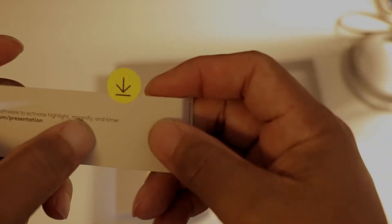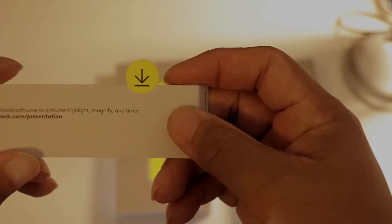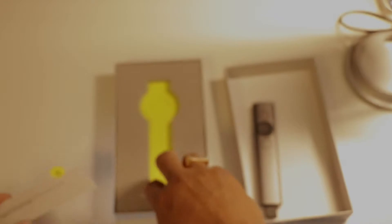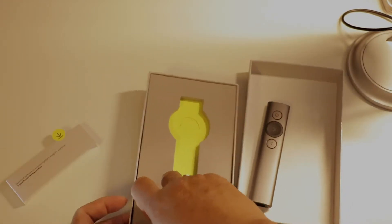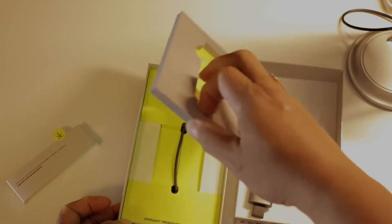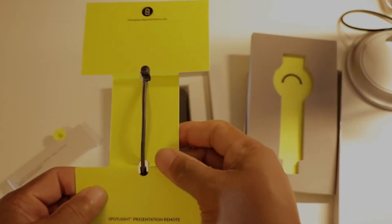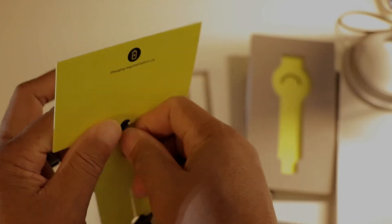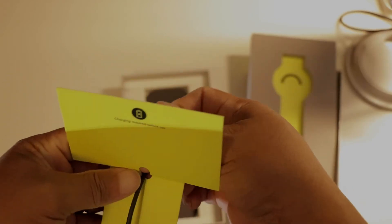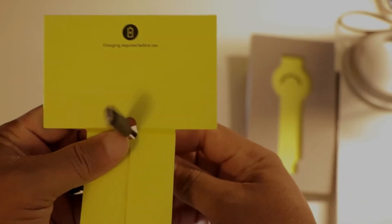You'll need to download the software to activate the highlight, magnify, and timer features. This is the charger that comes with it — looks like a USB-C.